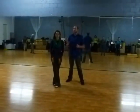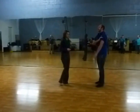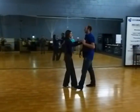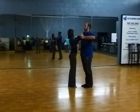Hi you guys, this is week 3 of level 3 Foxtrot. We did our open right turn with the developes last time. Today we're going to try the downline direction — we're going to do our twinkle downline direction.